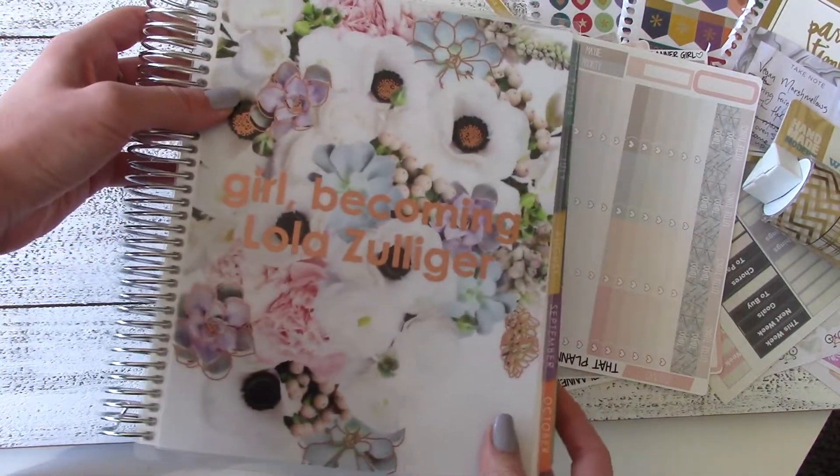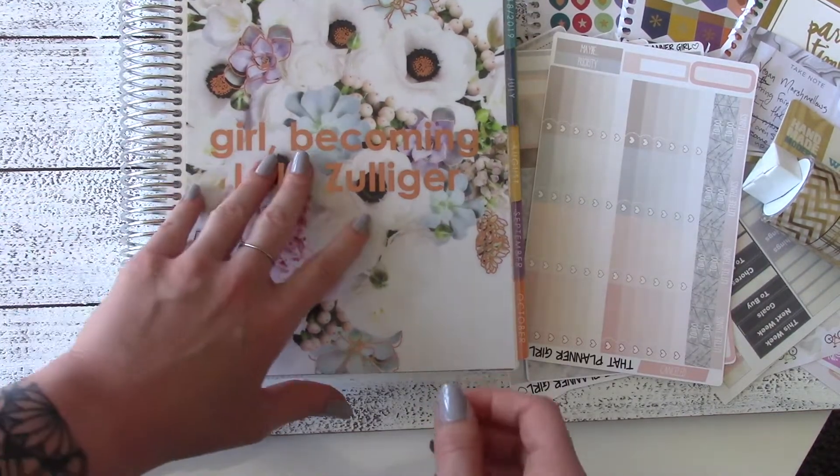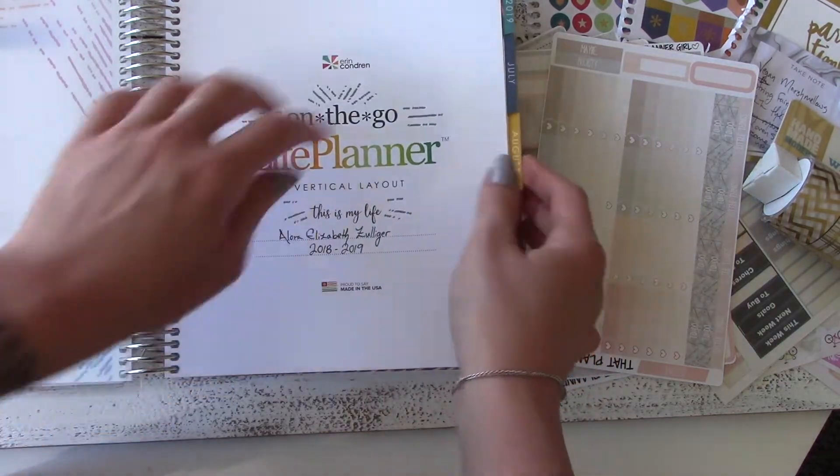As always I'm going to use my wonderful Erin Condren Life Planner. This is a vertical edition — I have the 18-month — and as you can see I have my blog name, Girl Becoming, right there on the front, and then my actual name on the inside.